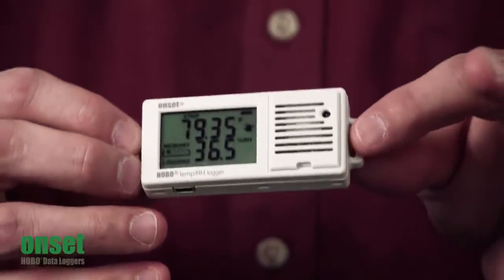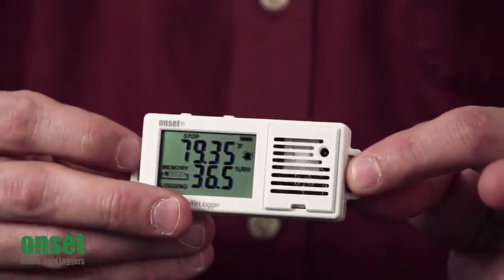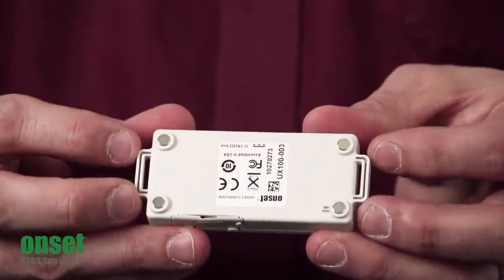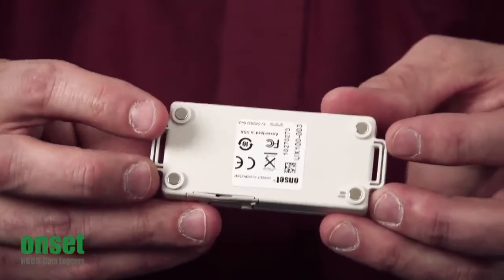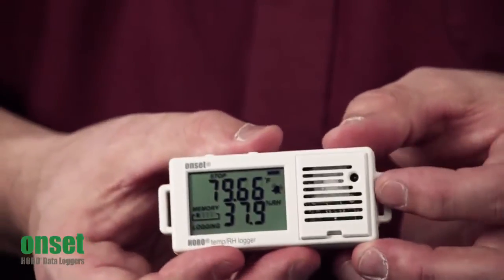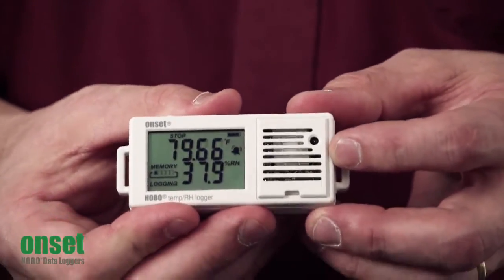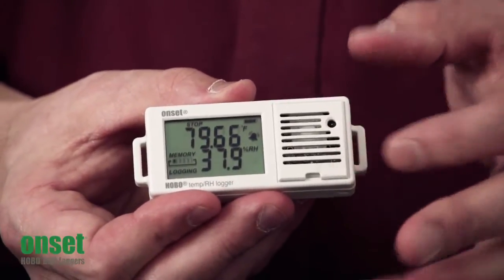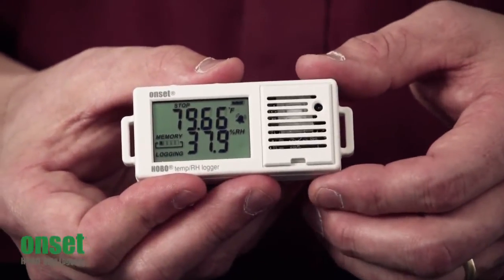As you can see, we have two mounting tabs on the side so you can run a zip tie through them. On the back of the unit, we have four rare earth magnets so you can stick this to anything magnetic. On the front, what we've done is raised the thermistor for a faster response time, which is the little black dot here. And behind this louver here, we have the user-replaceable RH sensor.